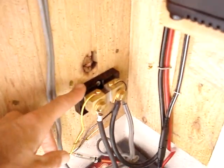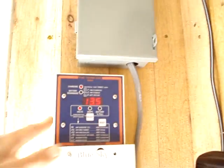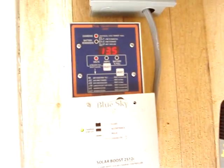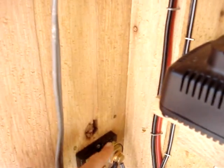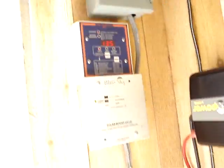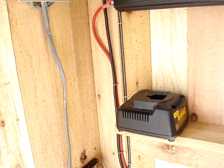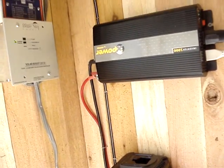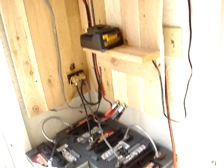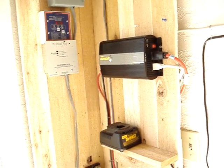This little unit is actually part of the Trimetric 2020 — it measures the voltage that goes through the system and it's called a shunt. You'll need that if you get the Trimetric 2020, as it monitors all your stuff. That pretty much covers the system — let me know what you think, post any questions, and throw me some comments.